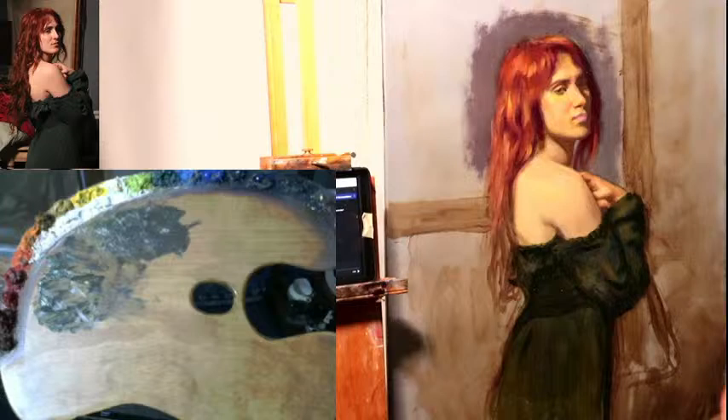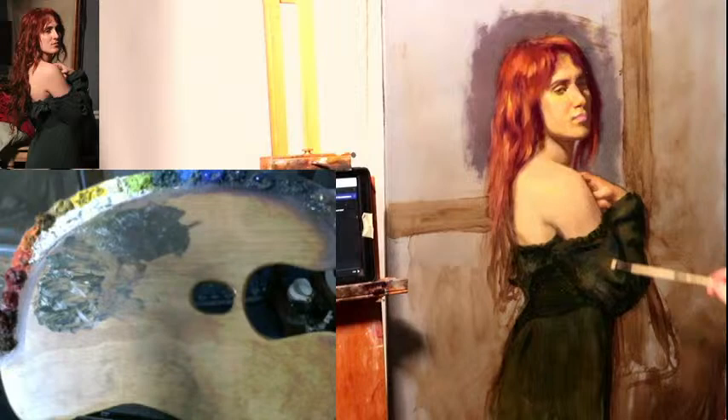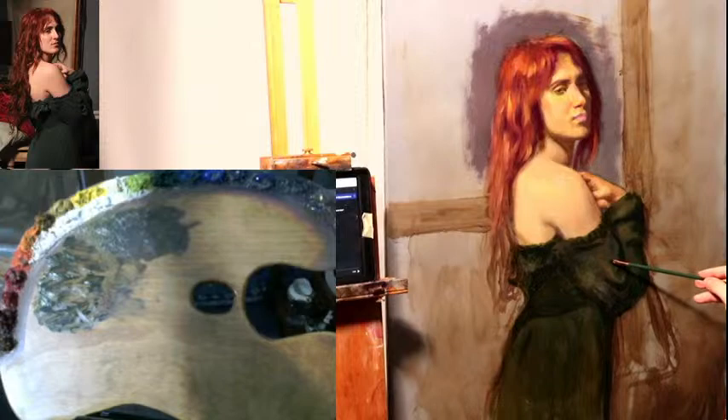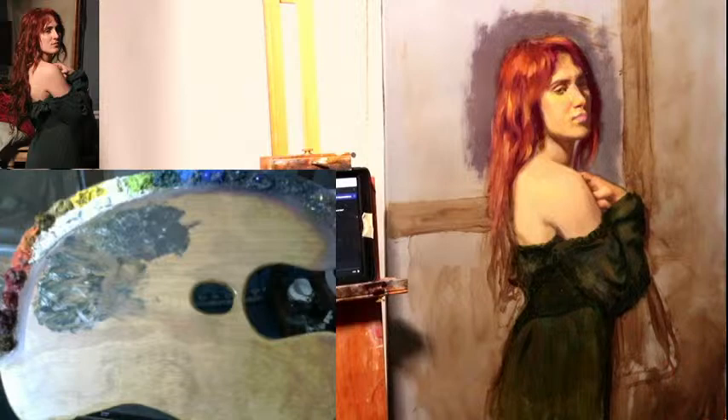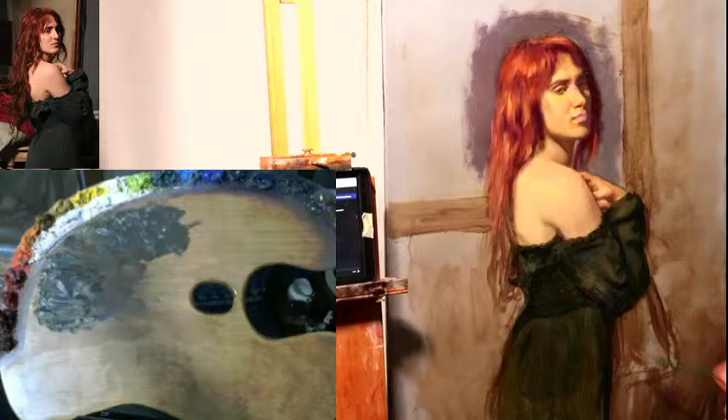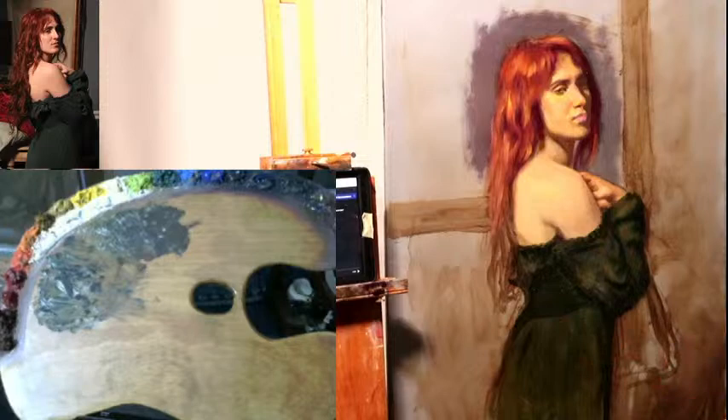A glaze is a semi-transparent application of oil paint where you can see the layer underneath the color, kind of like stained glass. To put it simply, a glaze is just applying paint with medium on it — that's it. I use the glaze on here first to paint into. So this technique is very different from a traditional glaze. I didn't do much with the glaze; I just added it on and then painted directly into it.